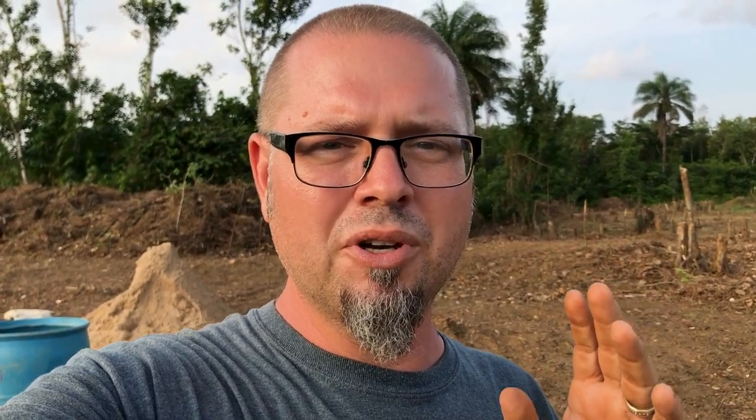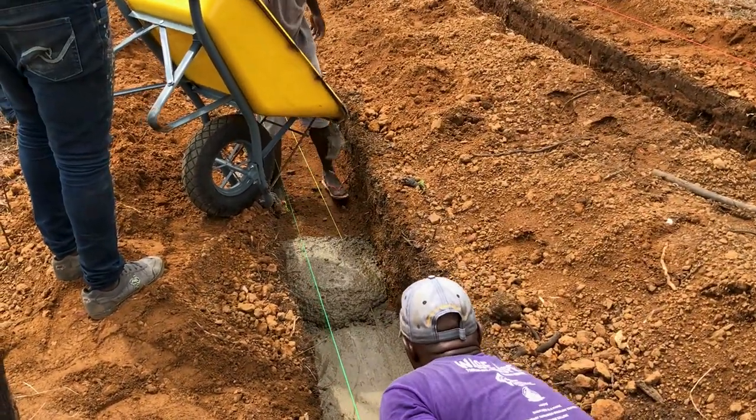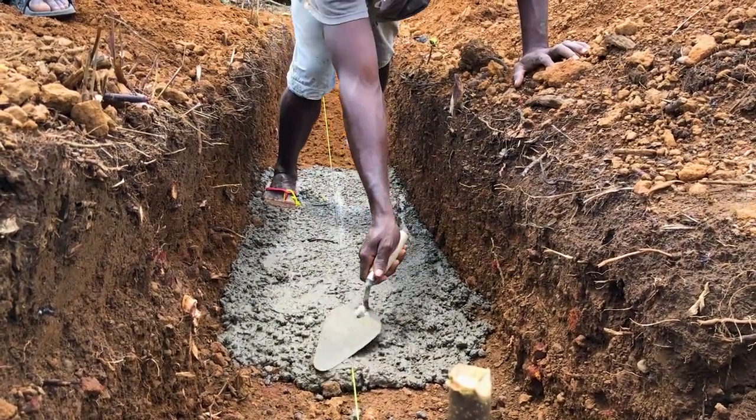Coming from North America, we tend to mix our cement a little thicker than this, and I've always been a little uncomfortable with just how runny it is. But the proof is in the pudding — in my experience here in Liberia, when it's mixed this way and you look at how things hold up over time, it seems to work. A lot of it comes down to prepping the trench so it's well-packed, getting that mixture right, allowing it time to dry, and getting the footer thickness correct. It does look a lot runnier than what you'd see in the States, but here it works.